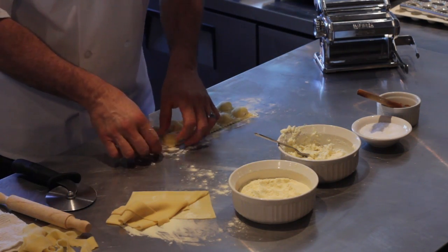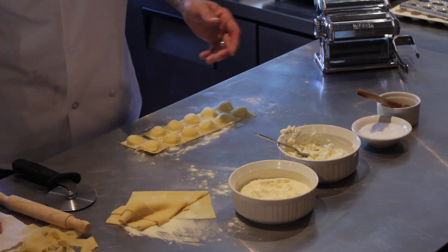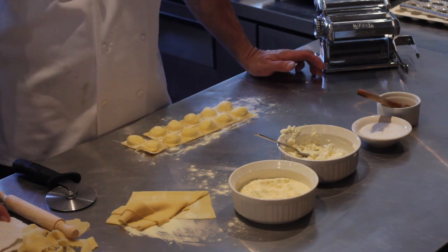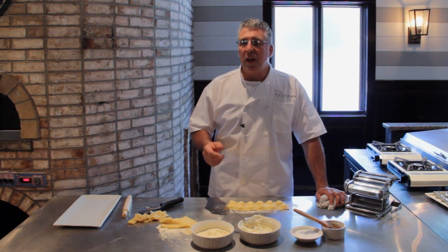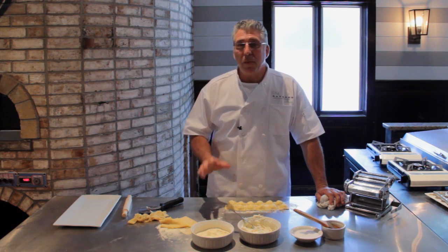The best way to cook these is you take some hot boiling salted water and you place them in there about seven to eight minutes or until they float. Once they float, then you can go ahead and toss them in a pan with your favorite sauce — cream sauce, tomato sauce, anything you like.